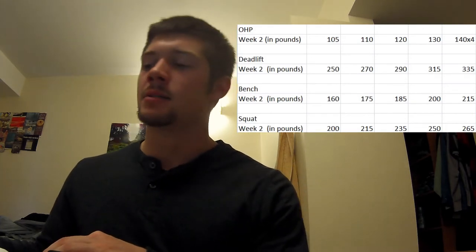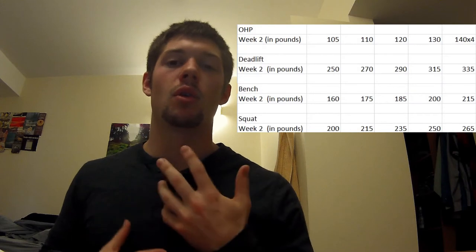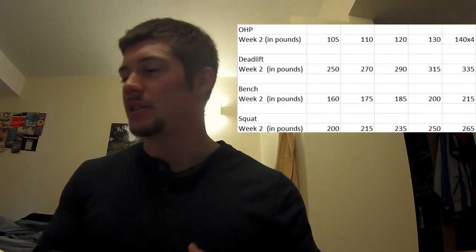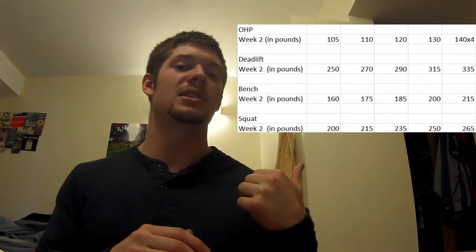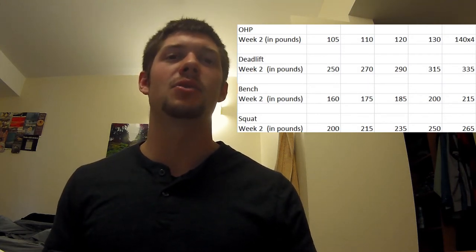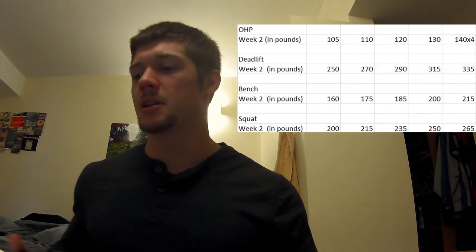Then we move to deadlifts — you can see the lifts there, still pretty light. I ended up doing them all without a belt, wrist wraps, straps, or lifting chalk. The last set was originally 315 but I changed the second-to-last set to 315 and the final set to 335 — it's just easier to put the plates on and it's only 5 pounds difference. So 335 for 5, completely raw at the end of working sets — I think that's pretty good.